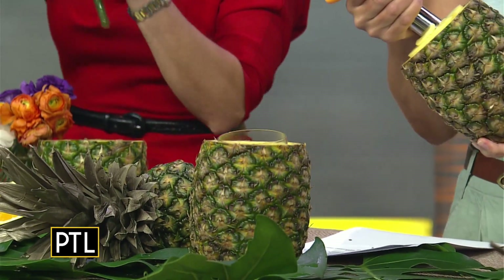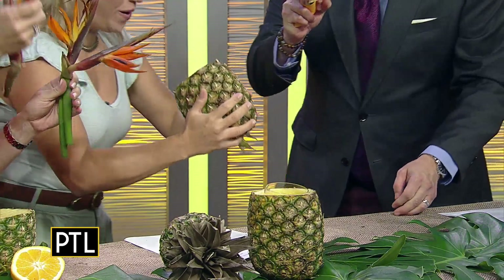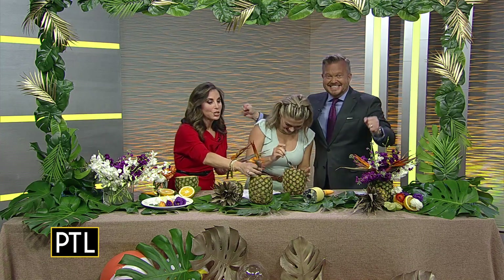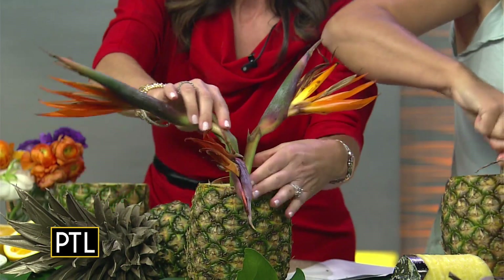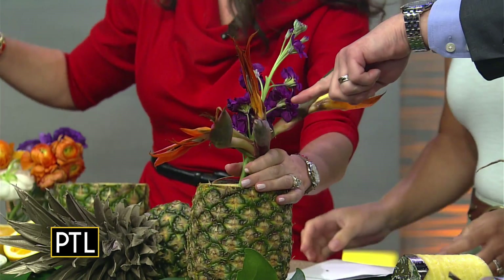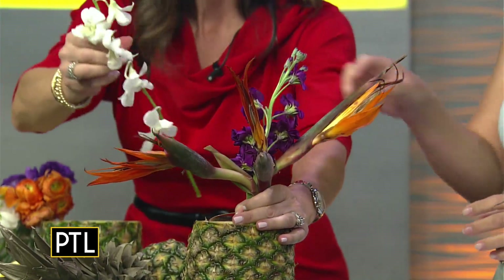Heather needs some help coring — she mouthed to me 'I don't know what I'm doing.' We got it! Now you have to take the core out — I use a serrated spoon for that. Together we did it! So while you're doing that, I'm going to start adding flowers. We've got beautiful tropical birds of paradise, and I sometimes rubber band them together so they sit up higher. These are birds of paradise — a tropical flower — this is a purple stock, and then we have white orchids.